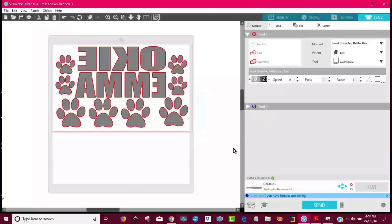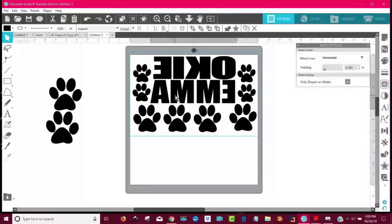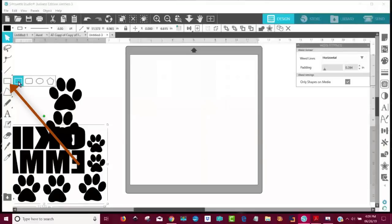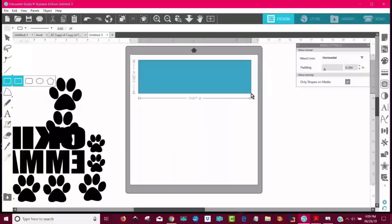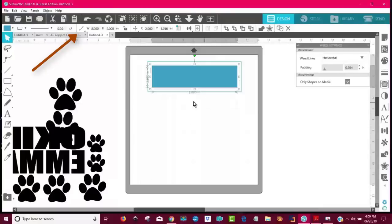Here we are in Silhouette. You can see what I've done so far. Notice I did mirror it since it is HTV. Let's go back to the design view to show you where I began. The first thing I did was get a box and drew it. I unlocked the lock and changed the size to be eight inches wide — I hit eight and then enter on my keyboard. And then I wanted it to be two inches high or tall. So that's how much I have to work with.